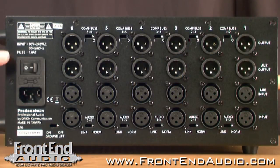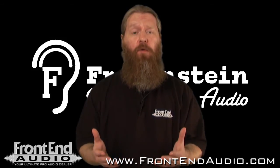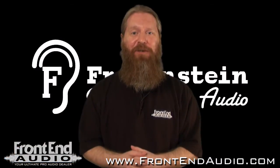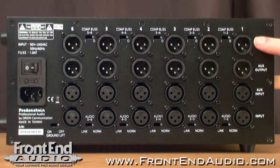On the back of the unit, you have your main power switch, your fuse, and your IEC cable connection. The Bento 6 is a universal power supply, so no matter where you are in the world, you can definitely rely on it. It also includes a ground lift — just another nice added feature. Furthermore, you have fully balanced XLR inputs and outputs on every slot.